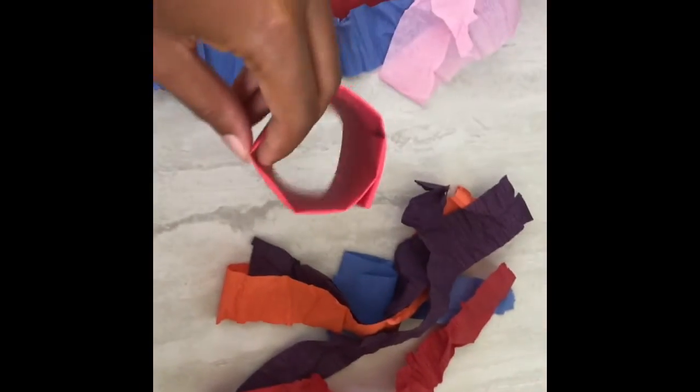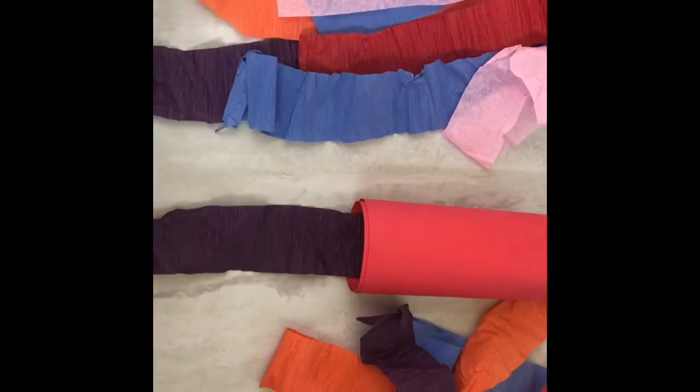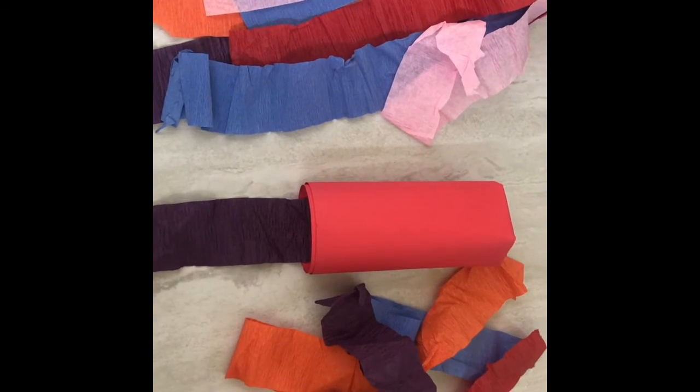So for step number two, once you've made your cylinder, you can go ahead and add your streamers to the inside of your cylinder. And again, if you wanted to use string and add beads to it or something else so that your wind chime makes noise in the wind, then you can do that too.